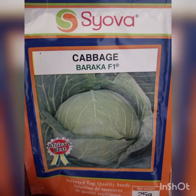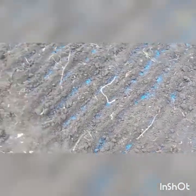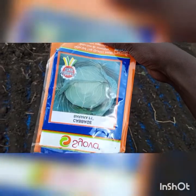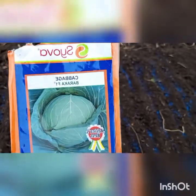Welcome to today's episode of cabbage farming! Welcome to my channel. Welcome to our nursery bed — today we have made a nursery bed and we are going to plant cabbage. This is a nursery bed for cabbage, and this is Baraka F1, the cabbage we are going to plant.